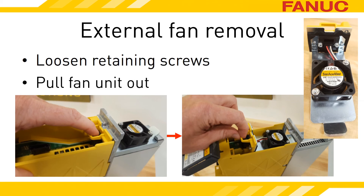Once the screws for the fan are loose, grip the plastic loop and pull toward the front of the amplifier. The external fan will slide out through the inside of the amplifier.